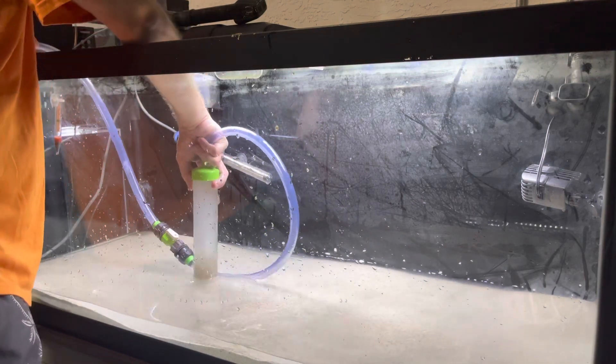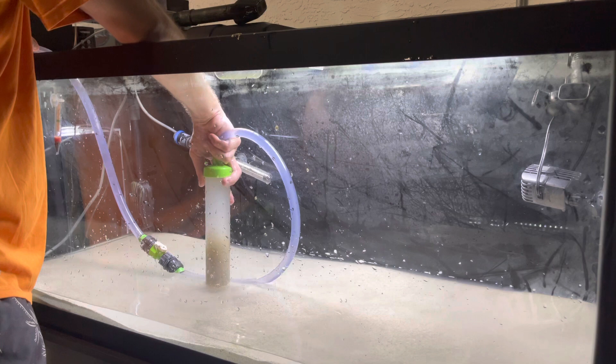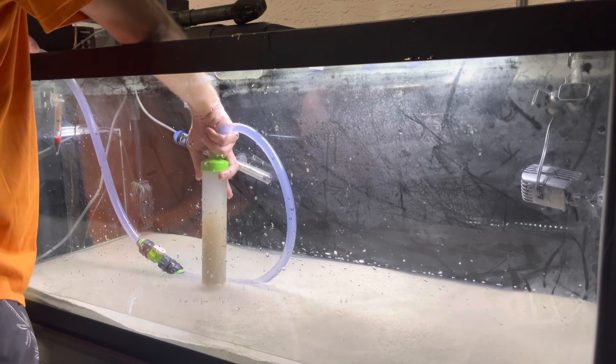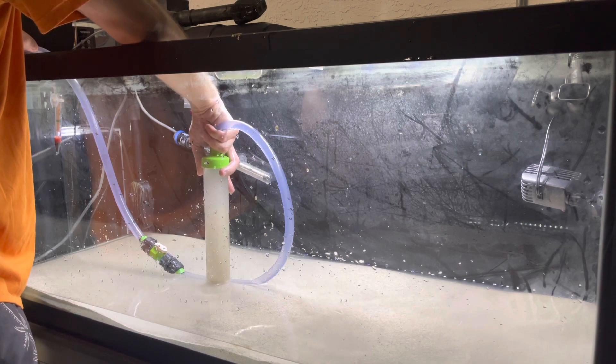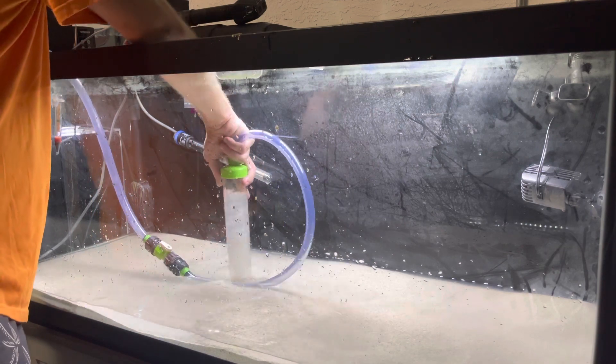When you're taking out the substrate, it's going to have water in it — I mean, it is an aquarium. So you might get some sand in there, that's not a problem. But you want to get as much water as you can.